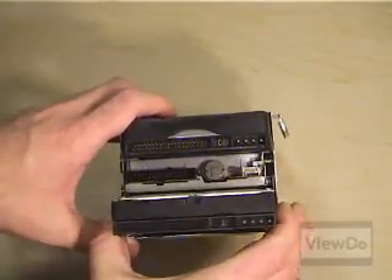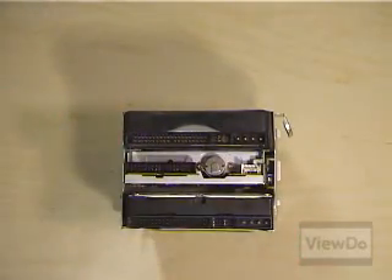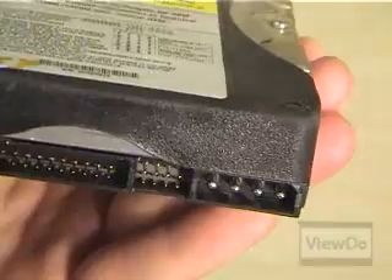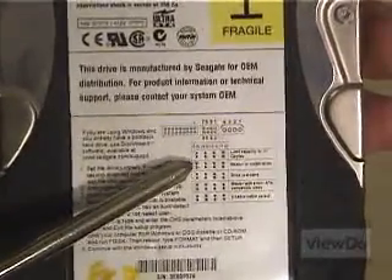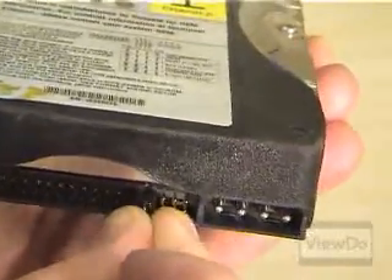Before doing any rearranging, you'll want to plan out which drive is going to be the master and which is the slave. The master is generally the drive you boot off of and have your operating system on. If you're just trying to add storage space and don't wish to modify the existing setup, leave the existing drive as the master. Check the jumper pins next to where the cable attaches and verify the diagram on the drive indicates that it is set as a master. If not, move the jumper on the drive to the position that makes it the master.